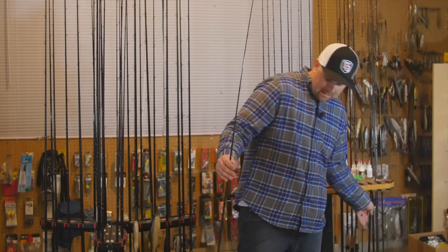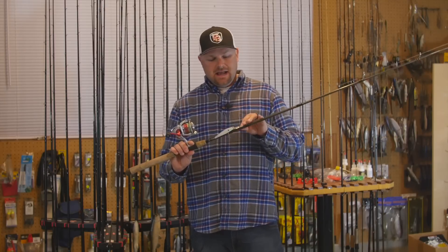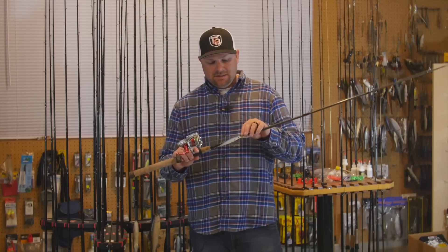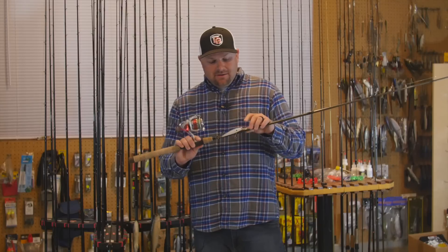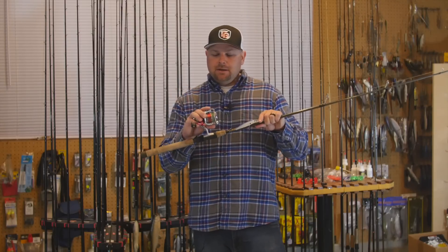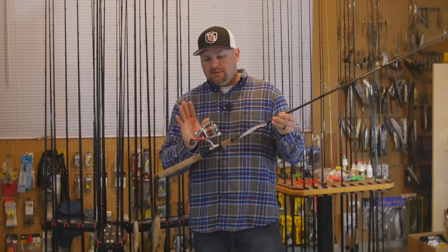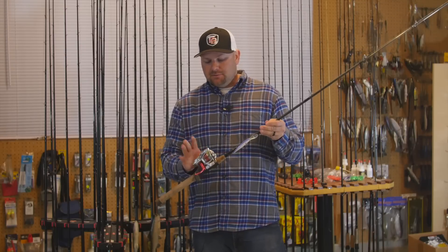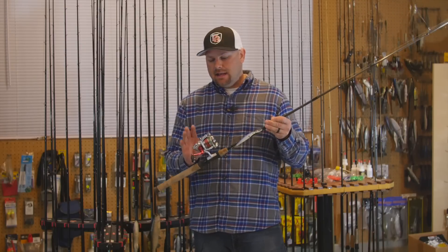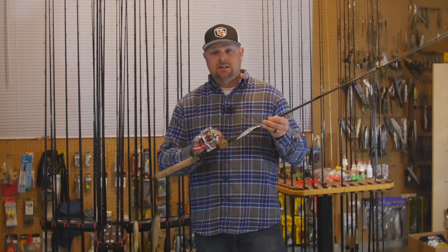Getting back to the Senko rod — you can see I have a jerkbait tied on here. I was messing around with this when Matt and I were shooting a jerkbait video and tied on a Lucky Craft Table Rock Shad. My spinning reel on the Senko rod is the Daiwa Fuego 1500 size — the older model that retailed for $349. I've had it for five or six years now and it's still tried and true. Daiwa makes some great spinning reels.